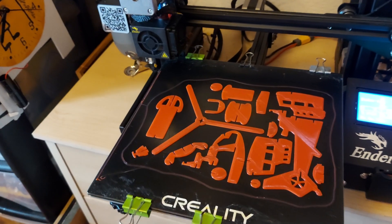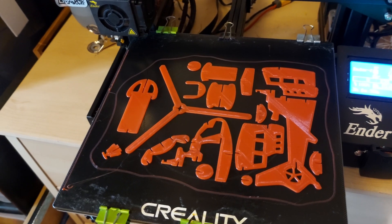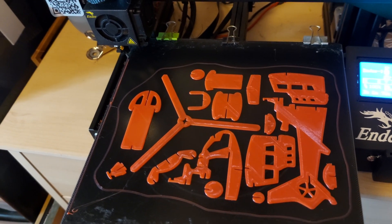Good morning, guys. This is another one of my conversions from the plans for a wooden kit to a 3D printed version.